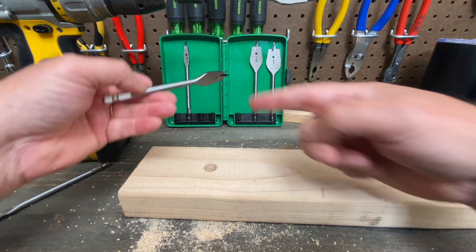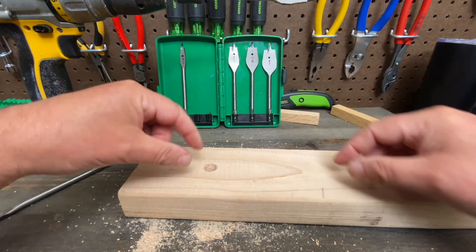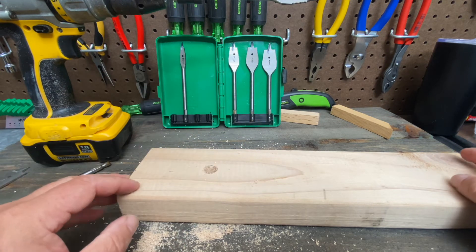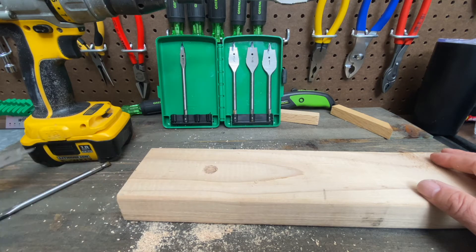That would also self-center. Sometimes you have to step one size at a time because the starting size might be a little too big for the hole you already drilled. But you could take a half-inch hole and move it up to a one-inch hole — no problem. Something you couldn't do with the old ones.